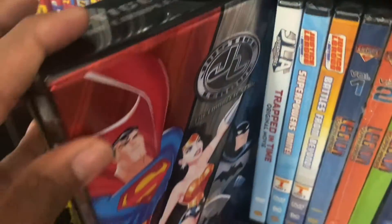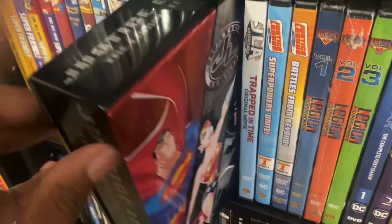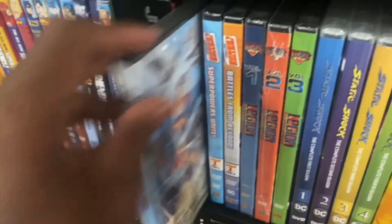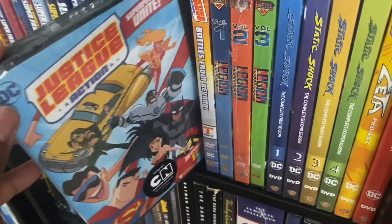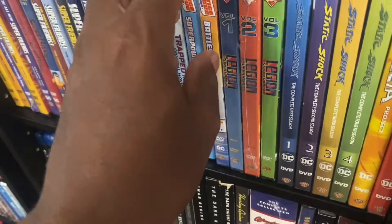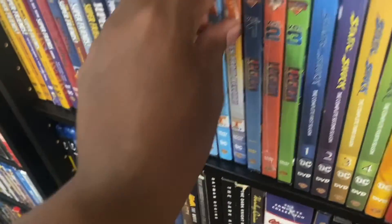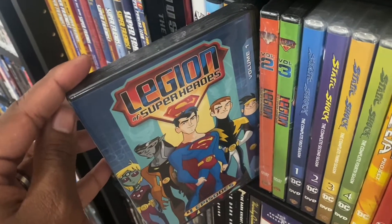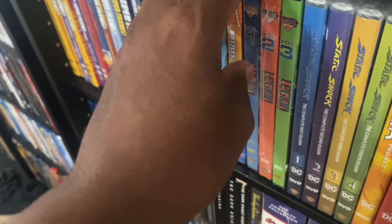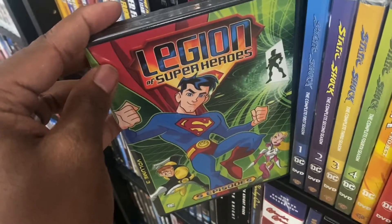Then right here we got the Justice League Complete Series on DVD in this metal case. We got JLA: Trapped in Time, Justice League Action Part One, Justice League Action Part Two. Right here we got the Legion of Superheroes Volume One, Volume Two, and Volume Three.